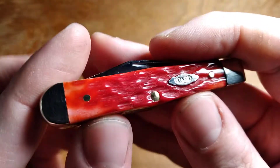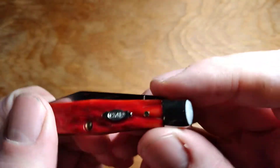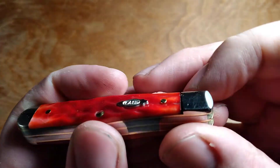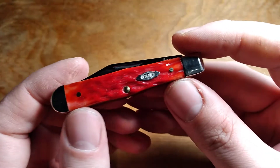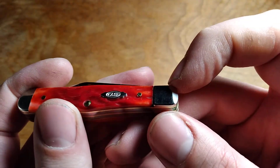The covers look pretty good. The jigging on them is pretty good — that's something Case normally does really well. However, there is a gap here between this cover and the bolster, which I've never seen before on a Case knife. Fitting the covers is something Case usually does pretty well, but this one has a big gap there. So that's a little disappointing.